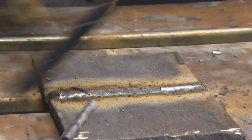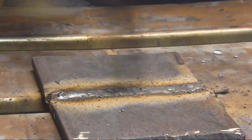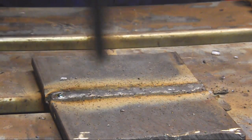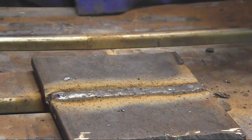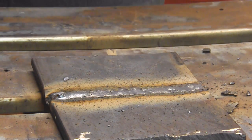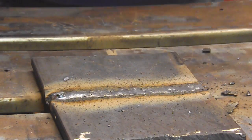And that, friends, is all she wrote. Open root, 6011 root, 7018 cover and fill from the flat position — that's your back to basics. Thanks for joining me. If there's anything else you'd like to see, leave it in the comments or email me at tigmaniac@gmail.com. If not, get the hell out of my shop.